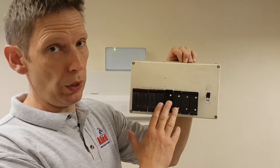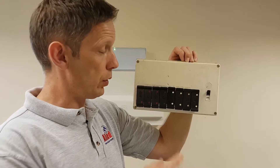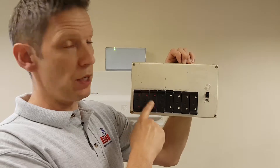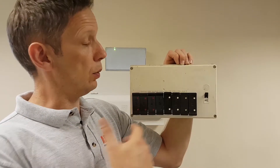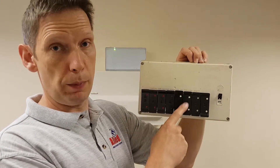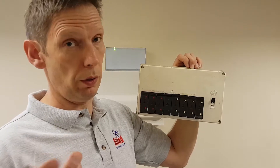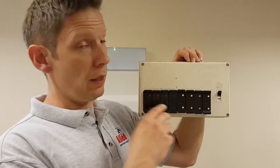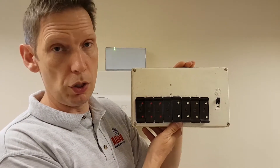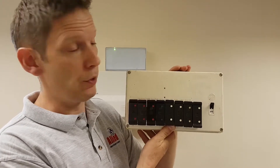Another issue with these rewireable consumer units: when they were being specified and installed, depending on the use of the circuit, they were designed to take anything up to five seconds for the fuse to pop. Now imagine you're being electrocuted — five seconds is an awfully long time. Compare that with modern consumer units where it's a maximum of 0.4 seconds. A big, big difference in safety.